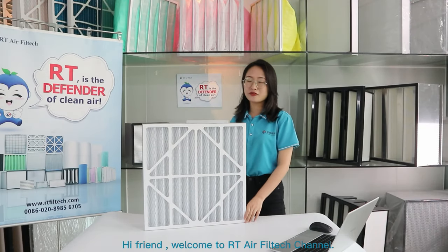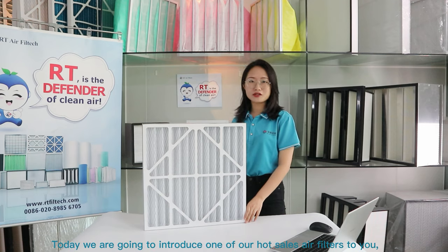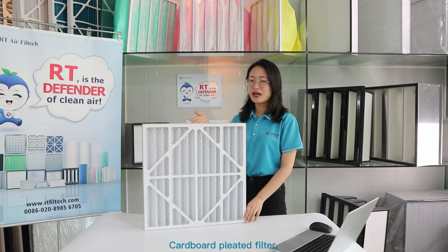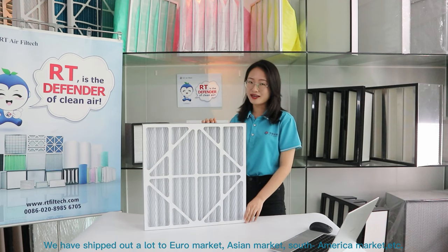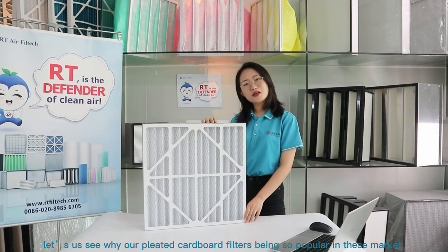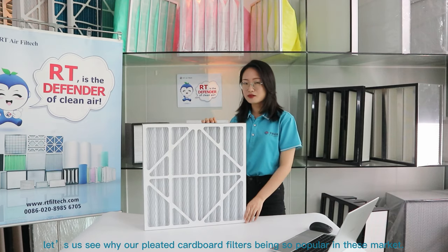Hi friends, welcome to RT Air Filter channel. Today we are going to introduce one of our wholesale air filters to you: carbon pleat air filters. You can also call them paper-free pleat filters. We have shipped out a lot of them to Europe, Asian, and South American markets. Let's see why these air filters are so popular in these markets.